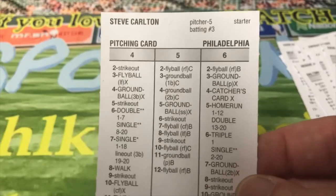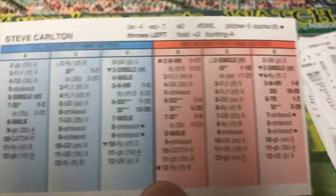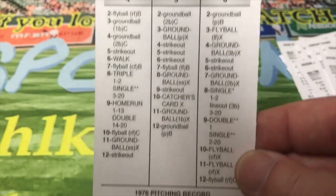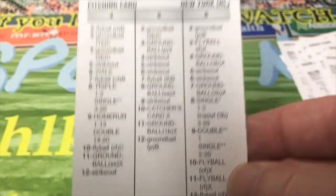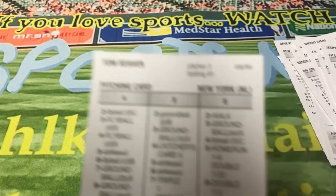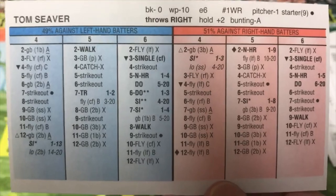Next pitcher we're going to look at is Steve Carlton — Lefty. This particular year in '76 he struck out 195 guys in 253 innings, with a 3.13 ERA. And there's the back of the card. Next guy is Jerry Koosman on the Mets — we're going to look at another Met in a minute. He was 21 and 10 with a 2.69 ERA. That's a nice back of the card for Koosman. And then his teammate Tom Seaver was 14 and 11 with a 2.59 ERA — there is his card on the back.